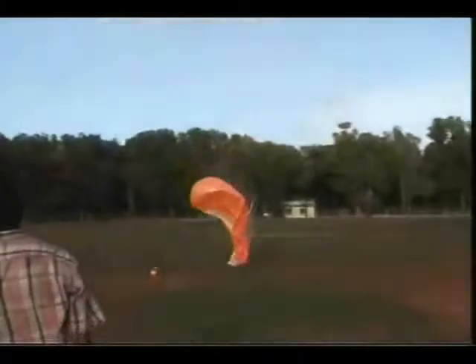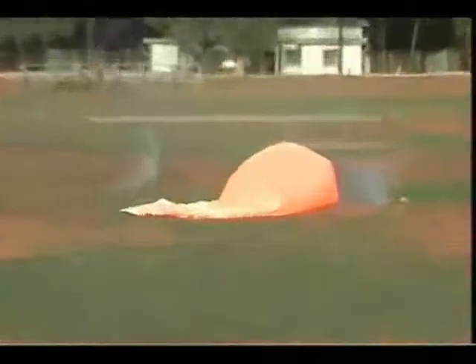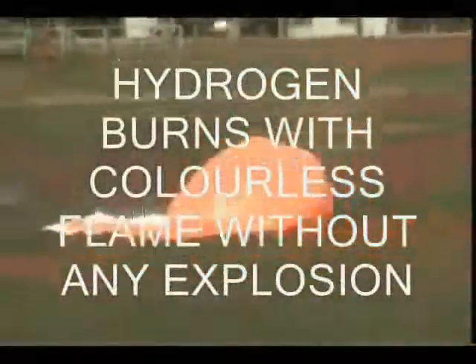The balloon came down slowly, crumpled like a piece of tissue paper under an invisible bulldozer, and burnt with a colorless flame. The orange flame you see is of the plastic burning. This test gave the confidence to the trial team that it was quite safe to work with hydrogen.